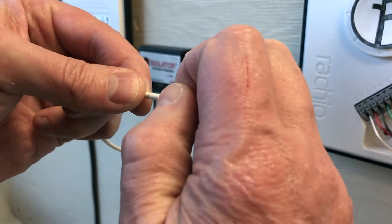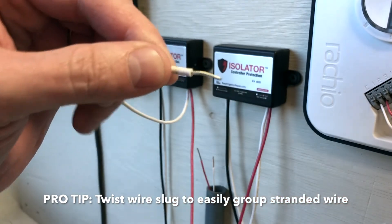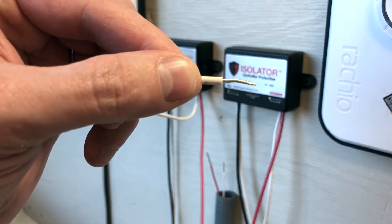Here's a little pro tip for you. Instead of pulling the lugs straight off, twist it to give you a nice tight group of wire. This will make them way easier to install into terminals.